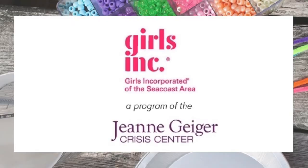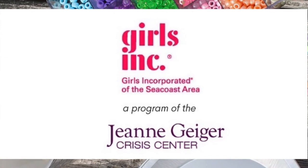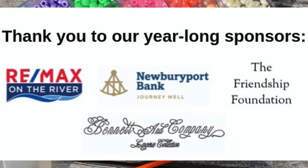Don't forget to like, subscribe, and follow us on Instagram for more activities like this one. If you want to learn more about geometric bubbles, check out the link below.